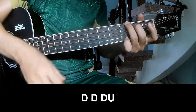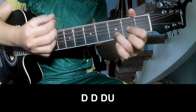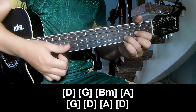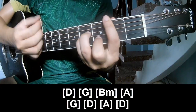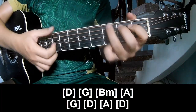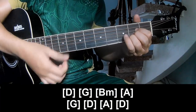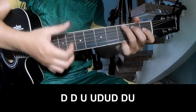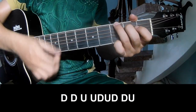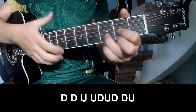The first chord to play — try to make the same way for the chord. Then play: down, down, up, down, down, down, up, down, down, up, and play long.